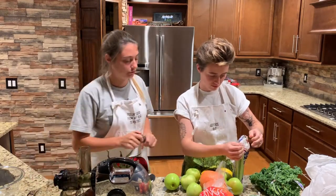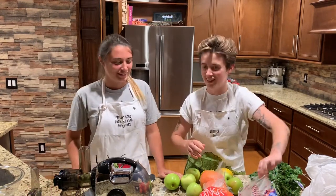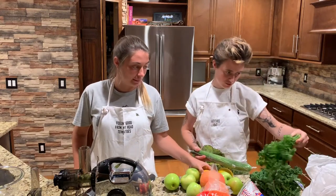So we're gonna make a green juice — basic, like everyone else. And in the juice is gonna be kale, parsley, cucumber, celery, apples, ginger, and lemon.